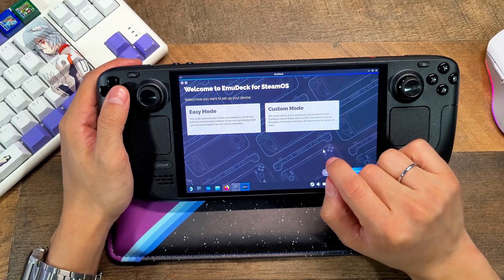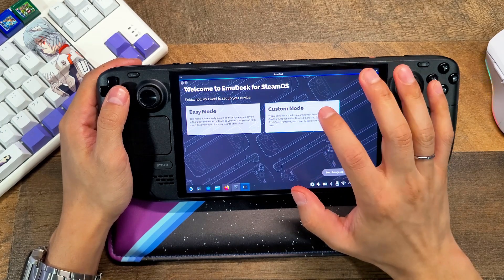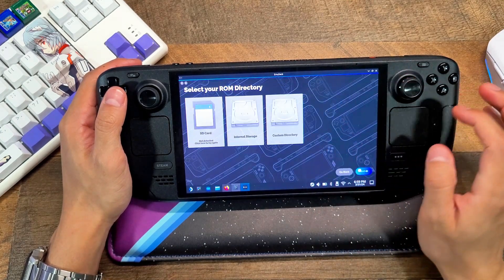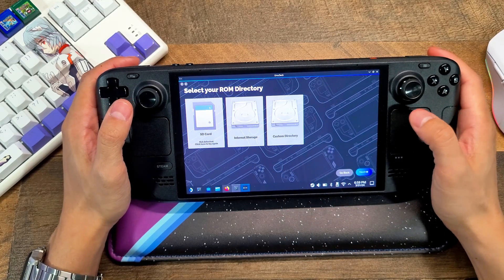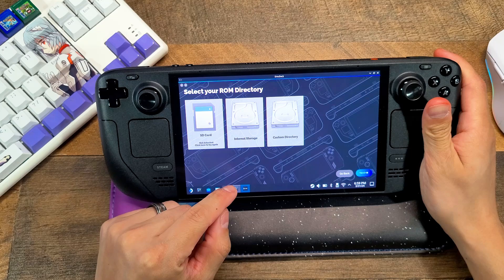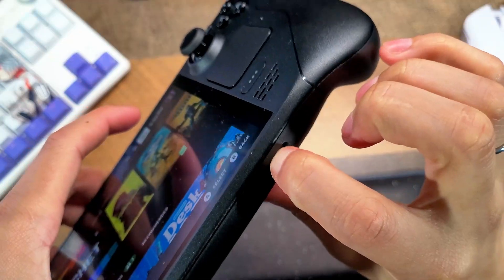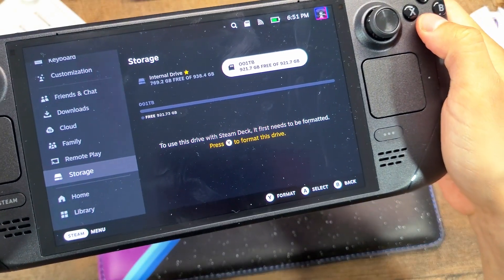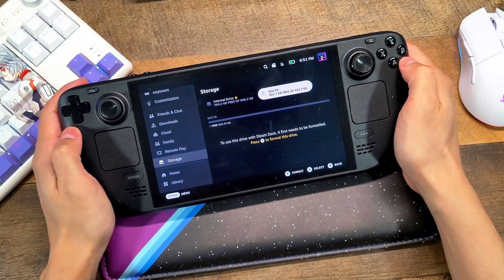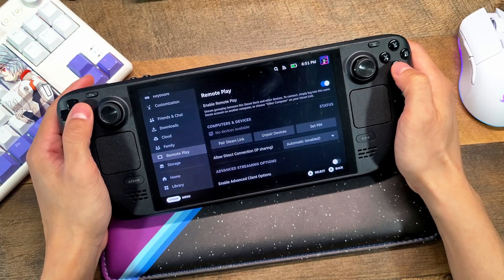When you start the application you have two options: easy mode and custom mode. I recommend going into custom mode so you can configure each emulator the way you want. Next, you'll choose your storage — it'll ask where to store your ROMs, on the internal SSD or a micro SD card. If you're using a micro SD card, go back to gaming mode, go into settings under Storage, and format your micro SD card so you can properly use it on your console.